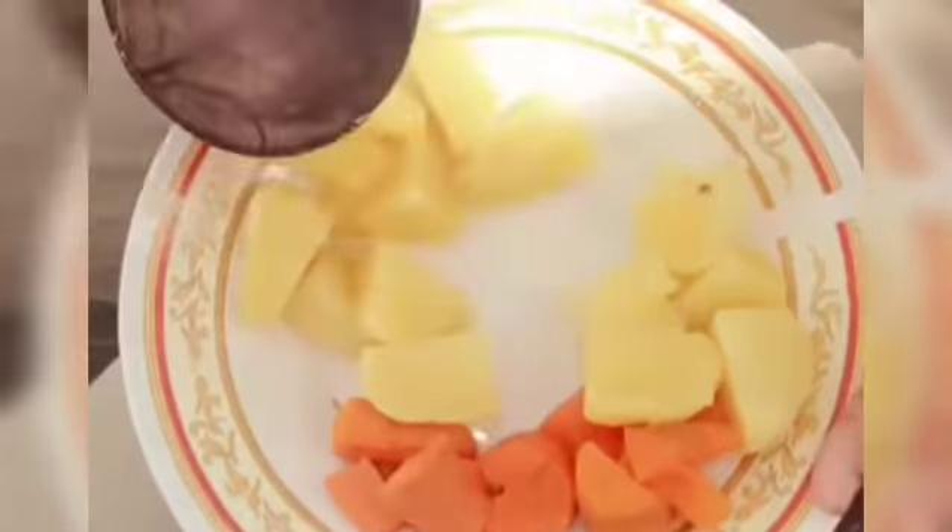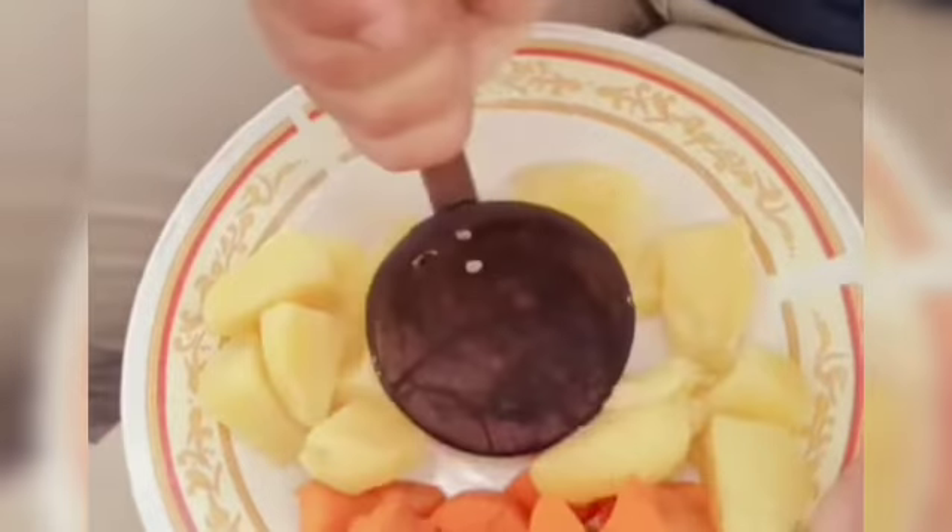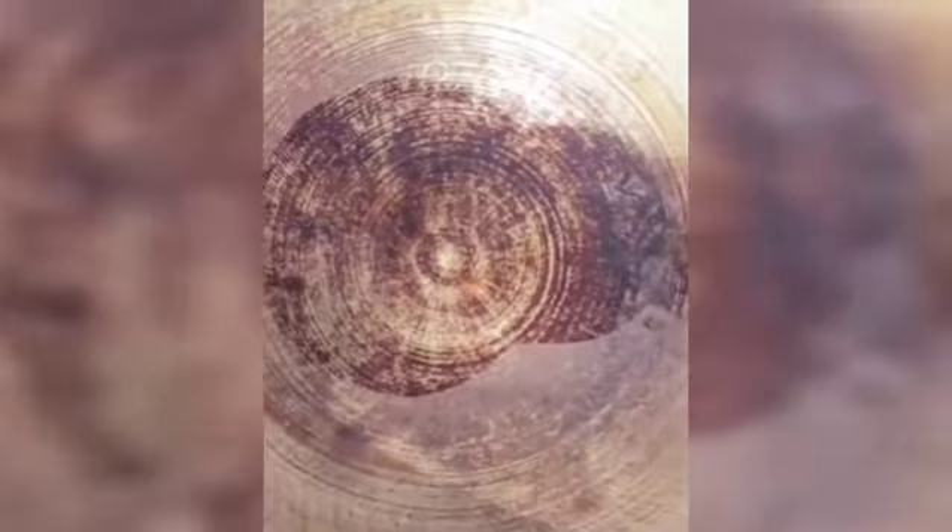Then we would need to cut the cabbage. That's one of the things we have to do — it takes a long time.